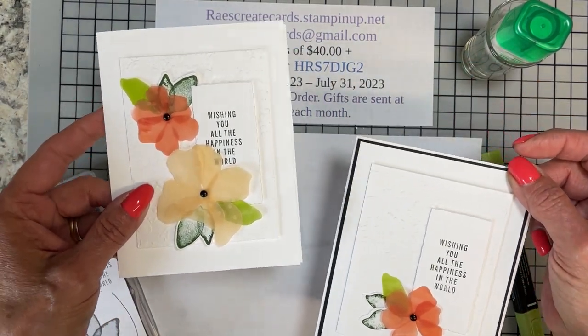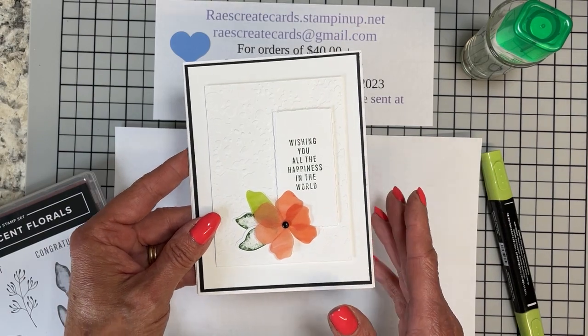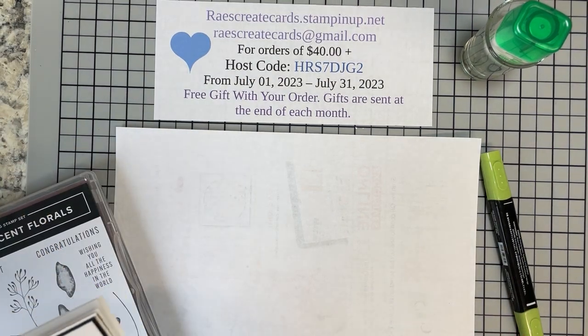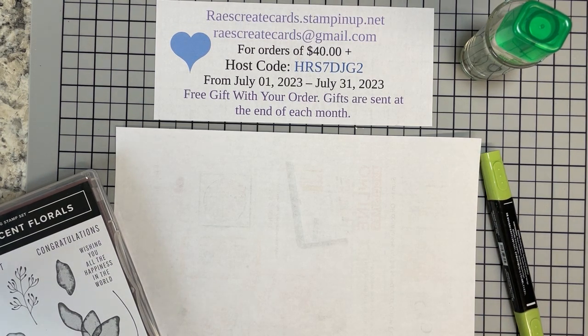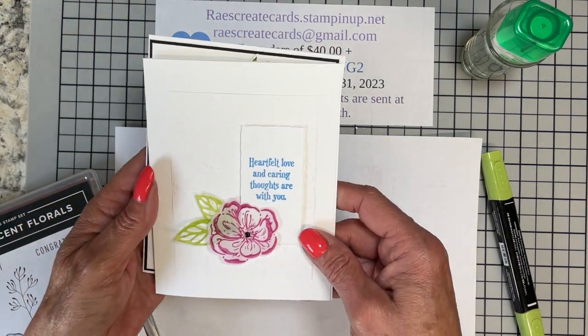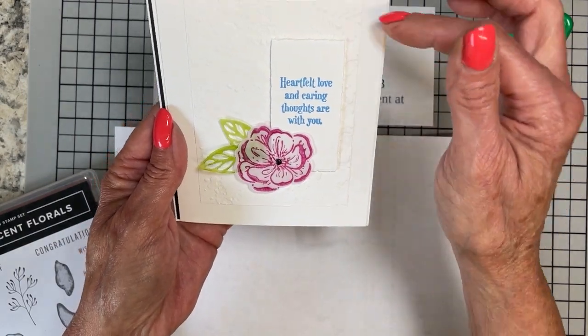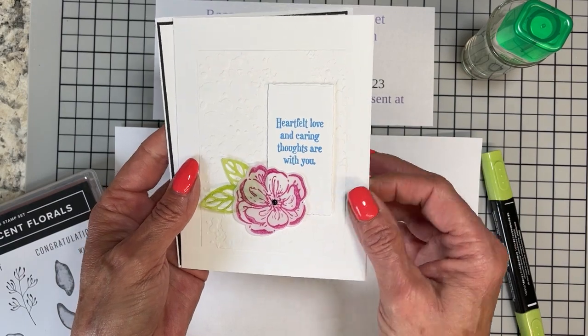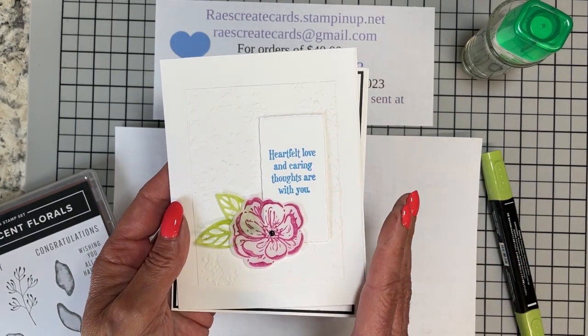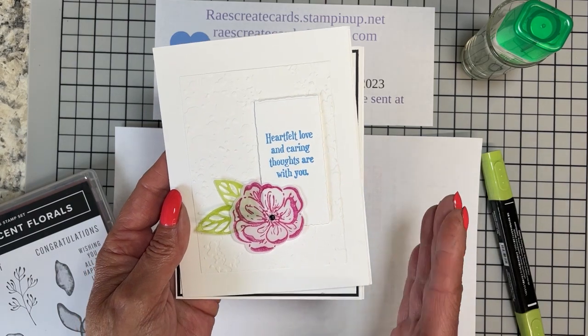I'll show you how it originally was supposed to look, and then my little take on it after the fact. That is one of the exciting privileges we get to do as demonstrators — to participate in Stampin' Up! events. Let me show you my sample cards for today. I'll show you without the black mat underneath it, and then with the black mat underneath it, and we're going to make both of these cards together. I'm going to show you how super, super easy it is to do.